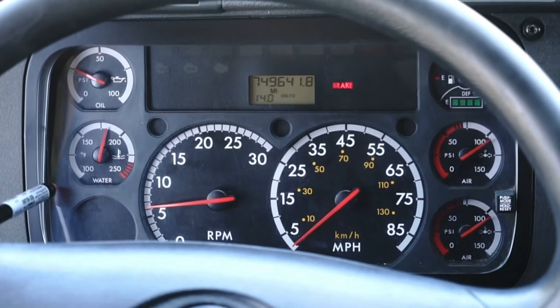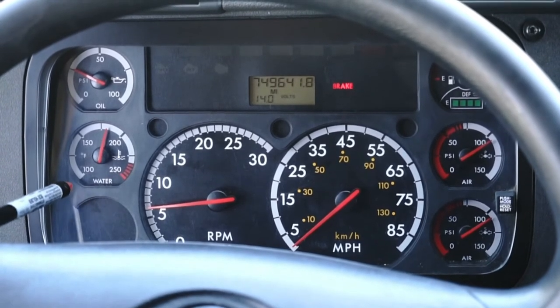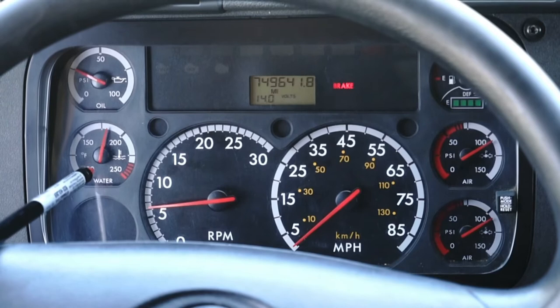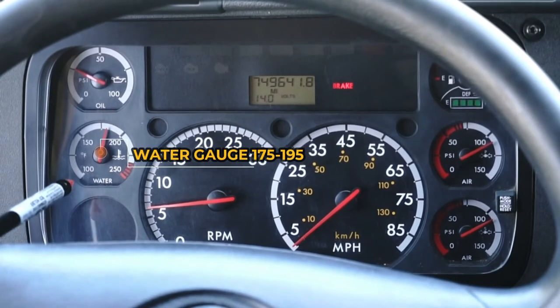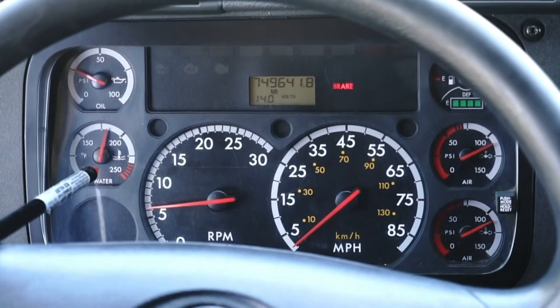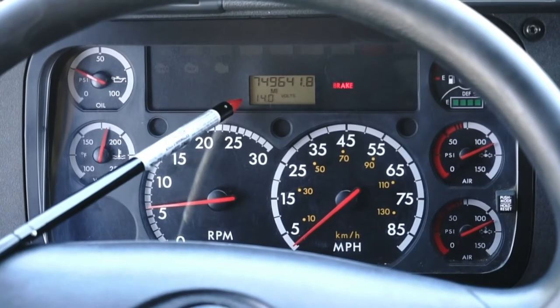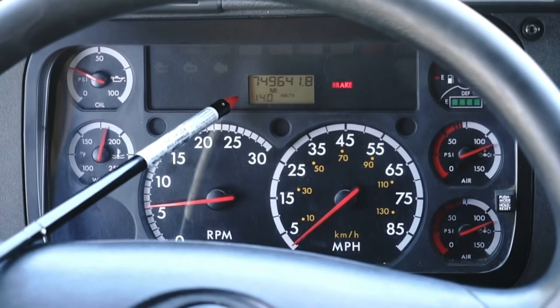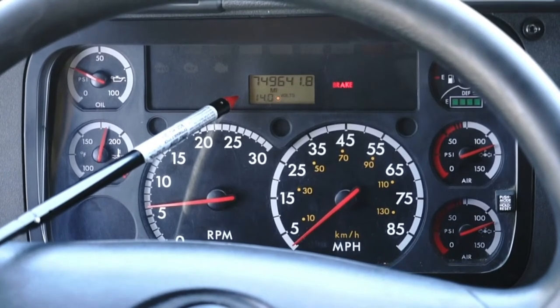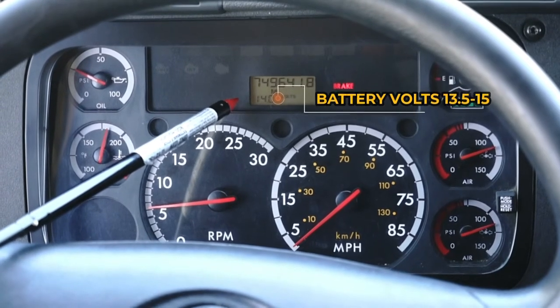Now I go to my water gauge — it reads zero to 250. My needle is not cracked, chipped, or broken. The operating range is between 175 and 195. From here I go to my battery — right now it's reading 14.0, that's in good working condition, and the operating range is between 13.5 and 15.